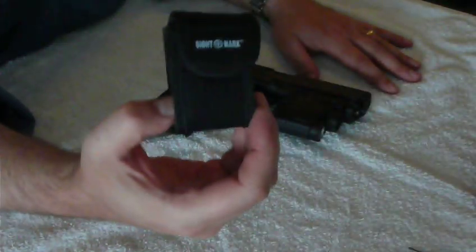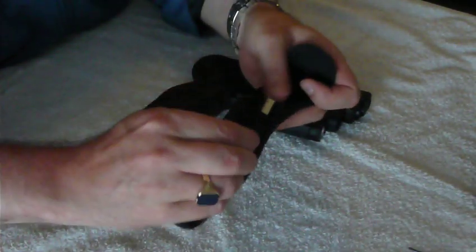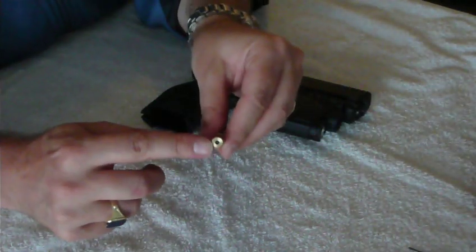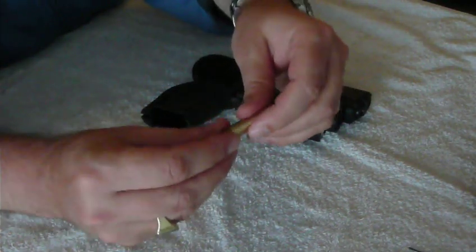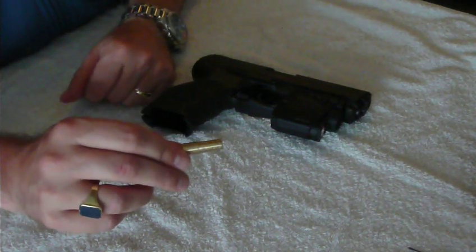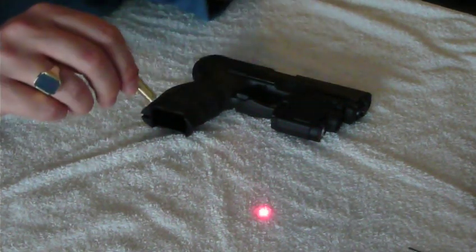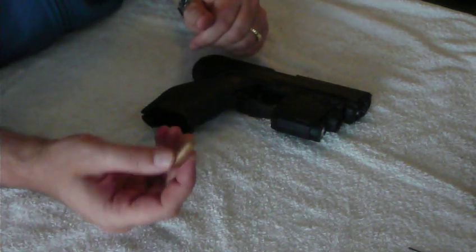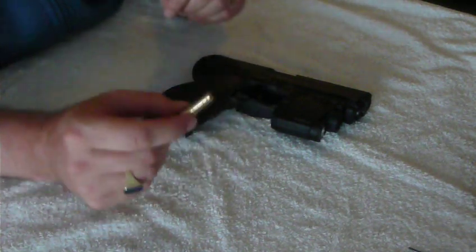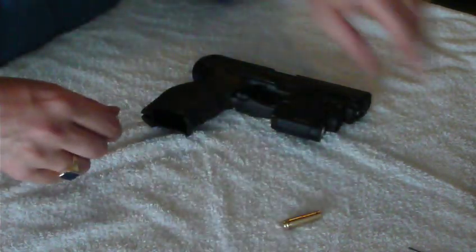So I bought this little nifty thing — it's a bore sight from Sightmark. Pretty cool thing. Basically what it is: it's a 9mm casing with a laser in it. There's a couple of batteries here. The idea is that you put this in the barrel of the gun. And as you can see, once unscrewed, it produces a red laser. Obviously when this is in the barrel of your gun, it would perfectly show you where the bullet would hit — though of course it does not take into account that the trajectory of a bullet isn't completely straight, but you get the idea.